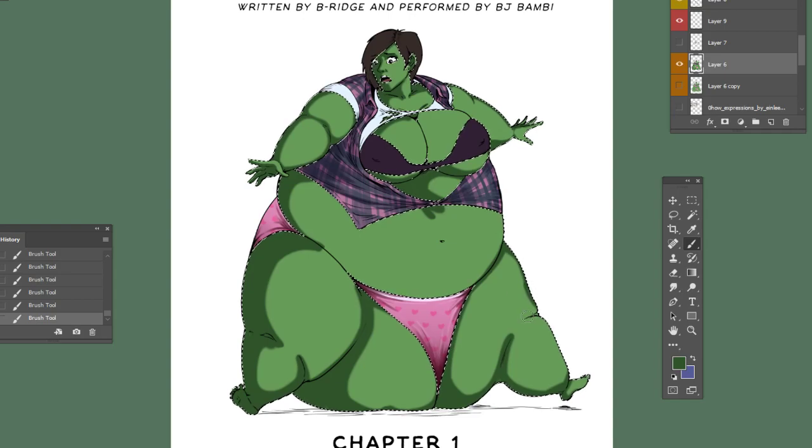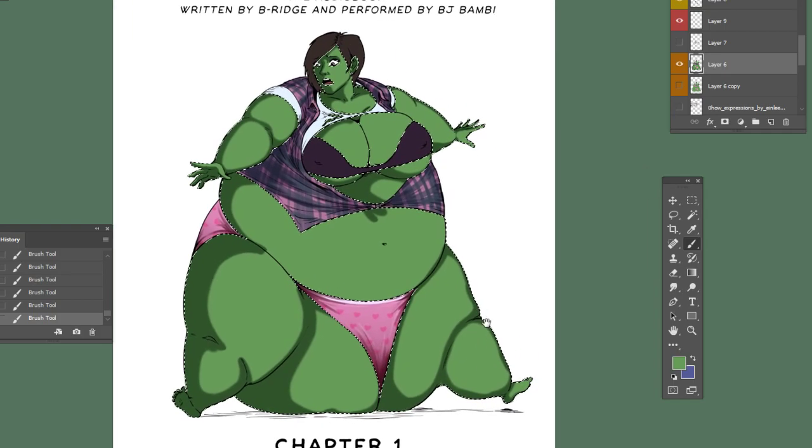If you like animal transformation, be sure to look for that. It should help me prepare for the next issue, Issue 2, which will feature cow transformations. If you're excited about that, stay in touch and watch for when Windy Wonka Issue 2 will be ready. It is going to be the next comic I'm working on.